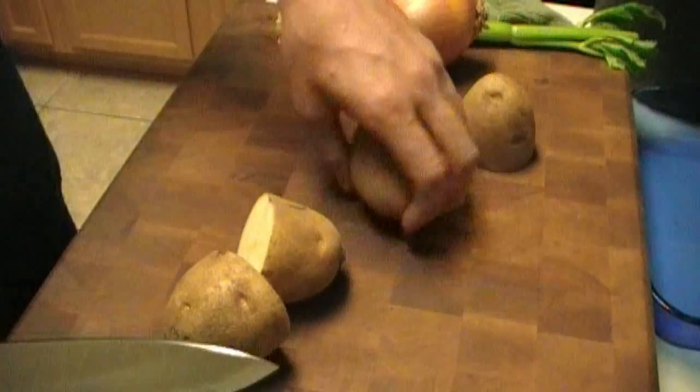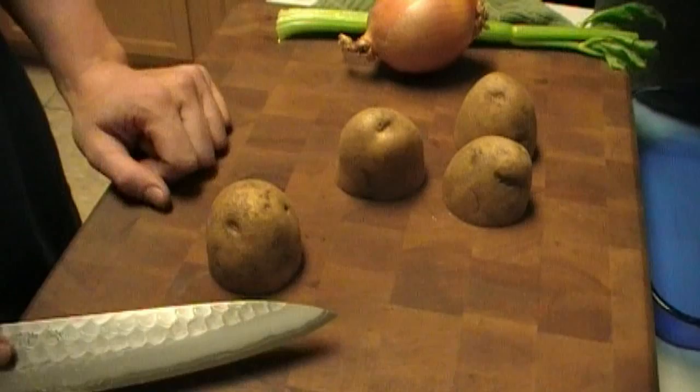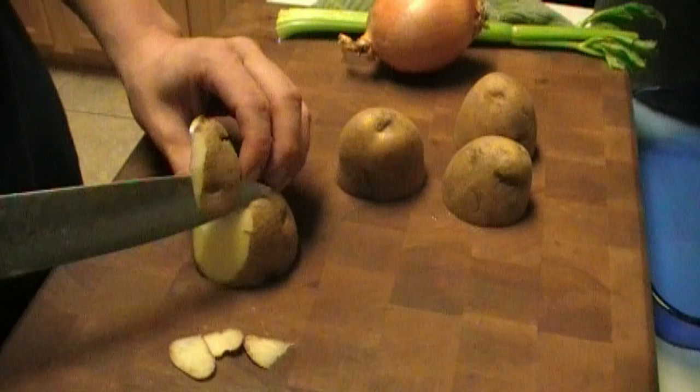Just a little prep, guys, here we go. A good thing to keep your knife skills up every morning: make some hash browns out of potatoes. Just take and peel them a little bit.